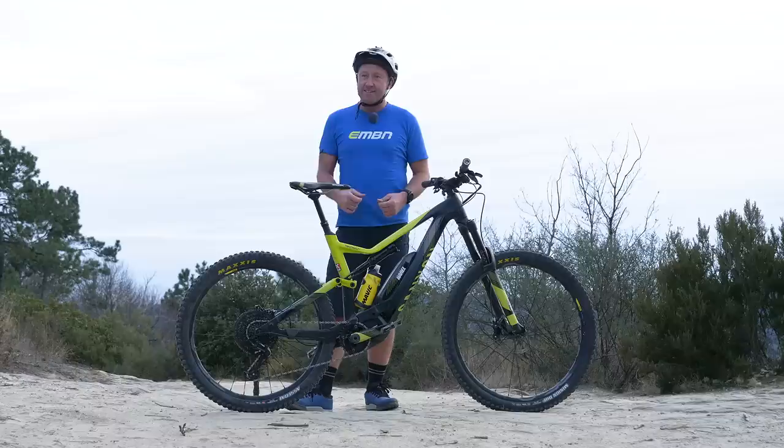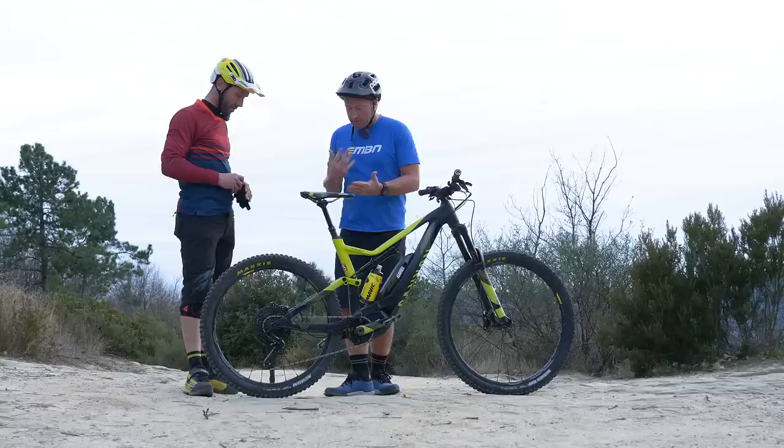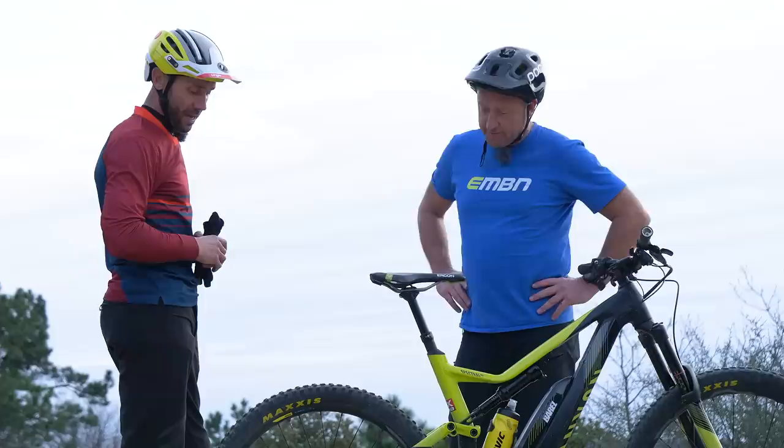Fabian, can you come in and discuss your choice of wheel size, your choice of frame size, and your choice of putting the 170 fork up there? You are a man known for pushing the boundaries of frame sizes, especially on downhill bikes. You were among the first to push long geometry on Kona bikes, then the forward geometry with Mondraker, and now with all the new race geometry on the Canyon bikes.